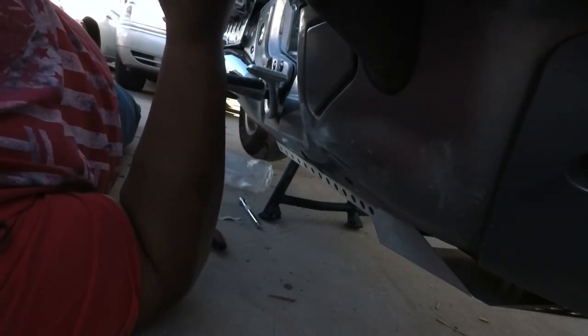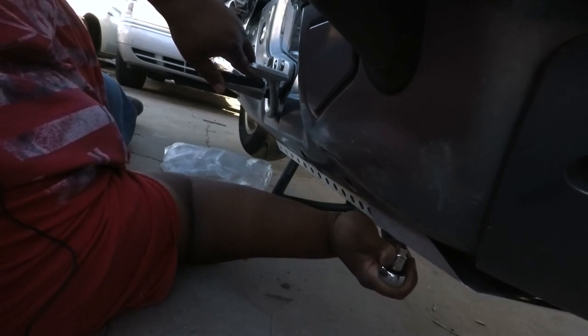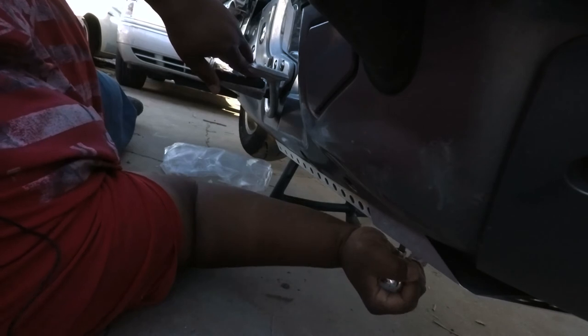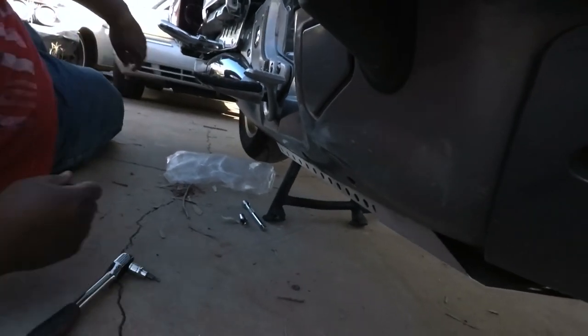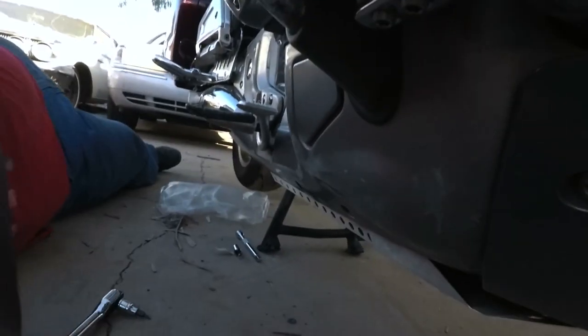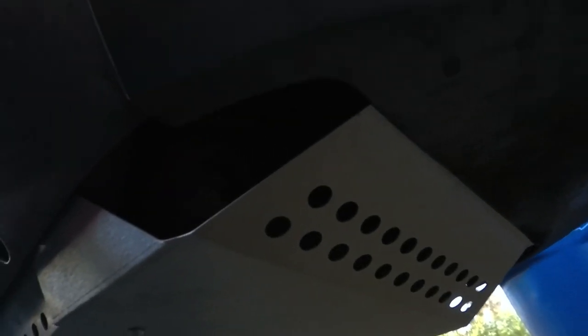Bada bing bada bang — done. The V-twin engine shakes a lot, so get it good and tight. And that's what it looks like under there — you can see it goes under that portion. Just line up the screws and that's it.